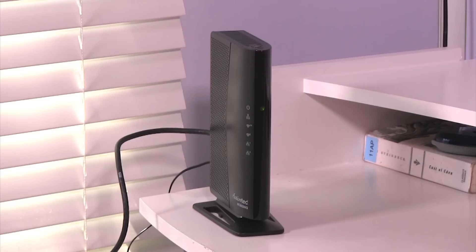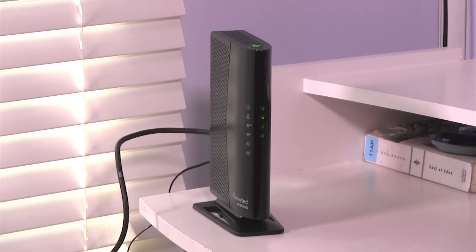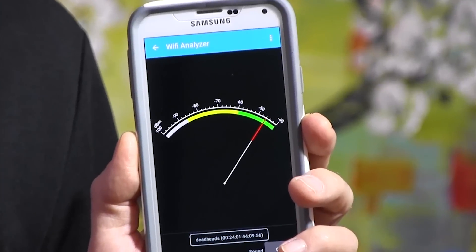Now wait until the coax and wireless lights on the front of the extender are green. This takes a few minutes. And there we go — it's like having a router right here in the room. Let's check that wireless signal now. Now that's a lot better. And that's why we say MoCA technology is the fastest, most reliable in-home backbone for Wi-Fi.